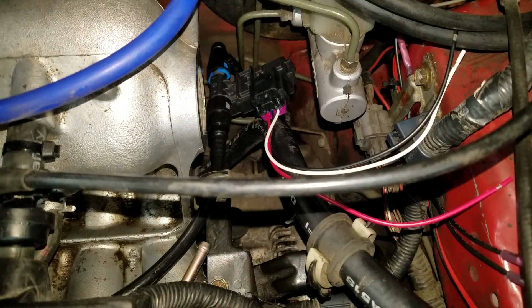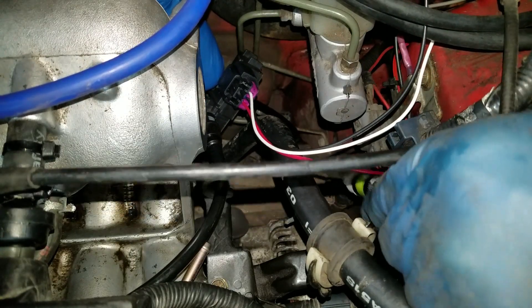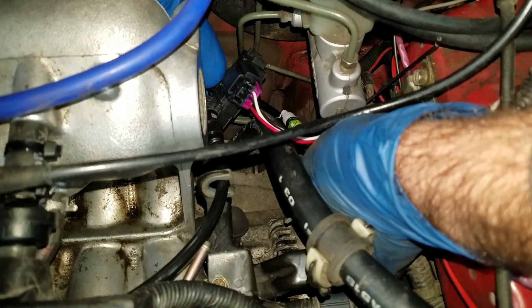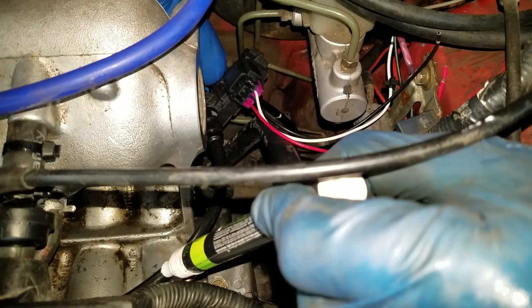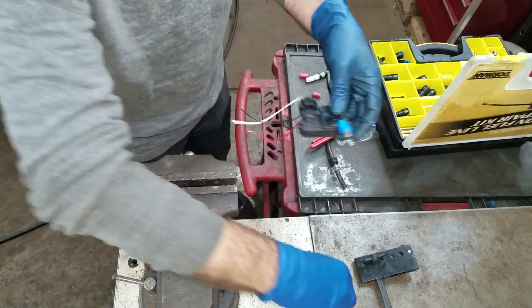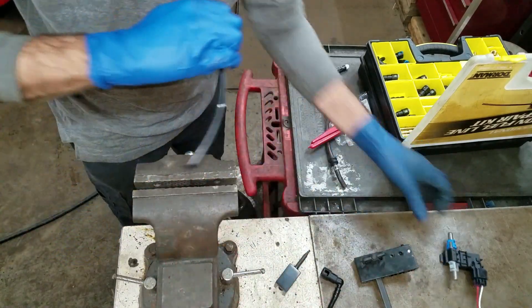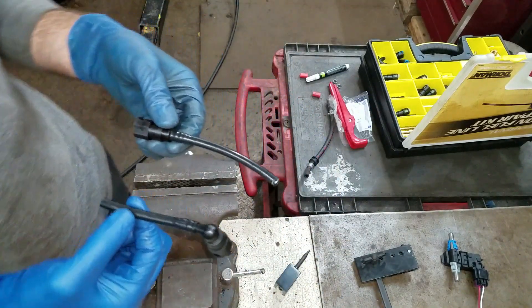I'm just going to mark this hose where I want to make the cut. Looks like I'm going to make a cut here and a cut right up here. I can just unplug these now — just squeeze in these sides, these pop right out. I can leave these on here. These are the only two pieces I need.